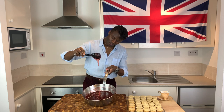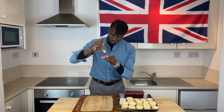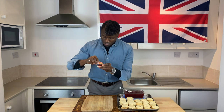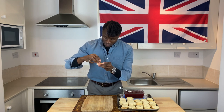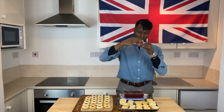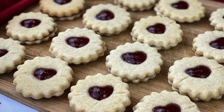To finish these biscuits, with the jam cool and set, simply take an unholed half, pile on a teaspoon amount of jam, top with the holed half, encouraging the jam to protrude slightly through the heart-shaped hole, before setting to one side and repeating with the remaining halves — yielding this handsome batch of Shrewsbury biscuits.